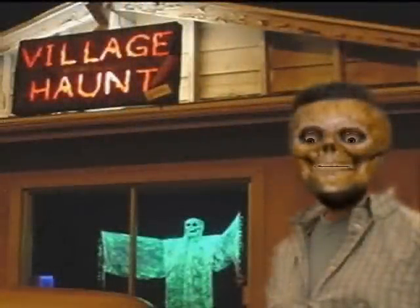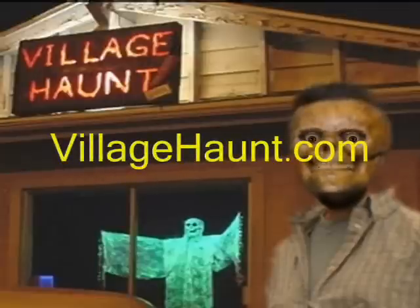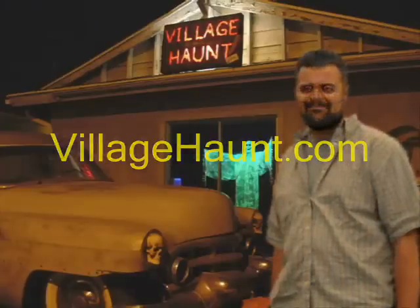For more information, or if you wish to contact me, please go to villagehaunt.com. Thank you.